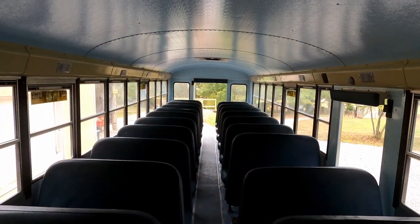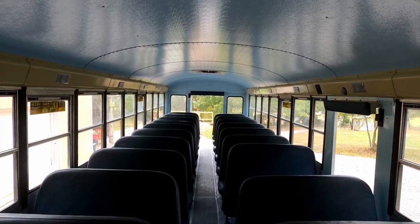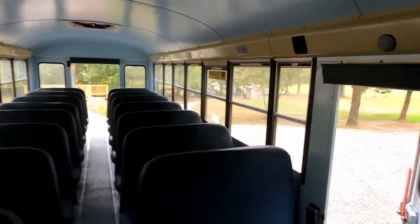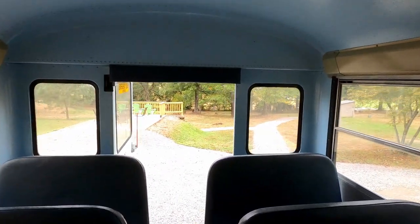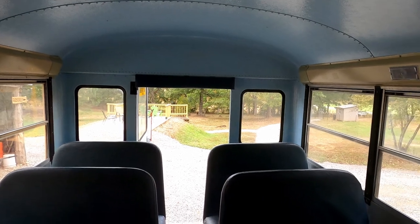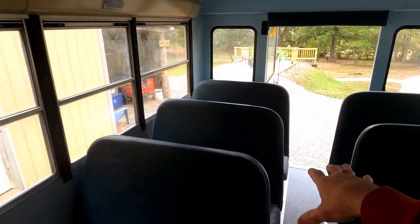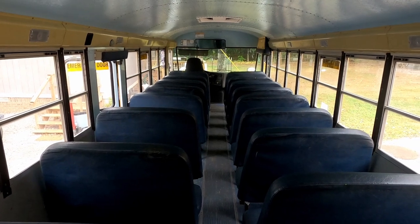We have not done any work to it yet other than just cleaning it up and moving it around. We still have garbage on the floors in here, and of course you always find pencils and everything from students. They were still using it as a backup bus right up until before we bought it. This is that side entrance emergency exit, and then all the way to the back. The plan is to try to get this to be at least a four, five, or six-person sleeping configuration - a regular bed in the back like a lot of people do in their schoolies, and then maybe a couple of bunks in this area, and possibly a couch or futon up front that folds down flat.